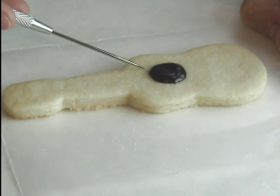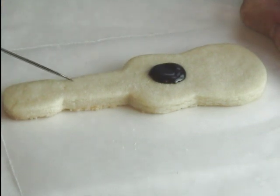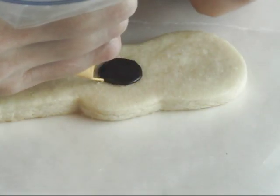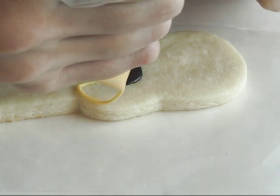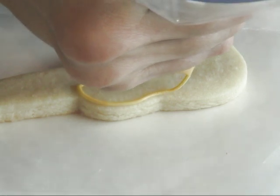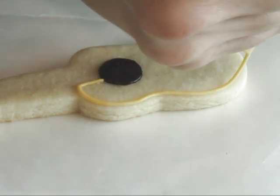Then determine where you're gonna start with the next outline and flooding, just so you don't go too far on the side. Then we're gonna flood this with gold yellow royal icing.